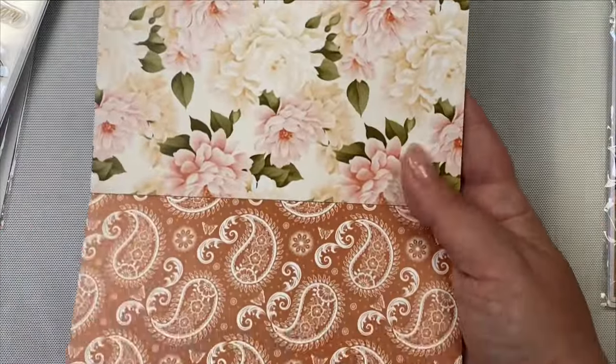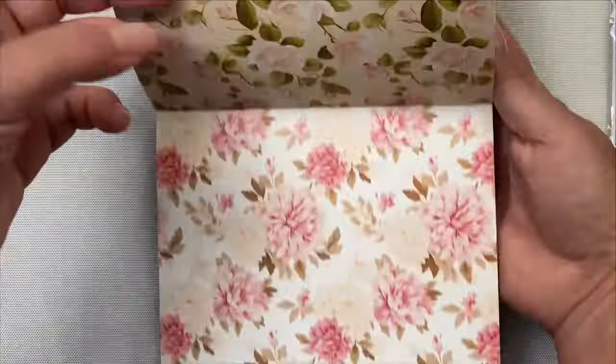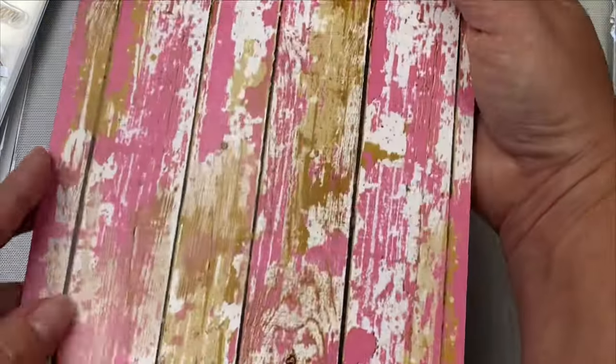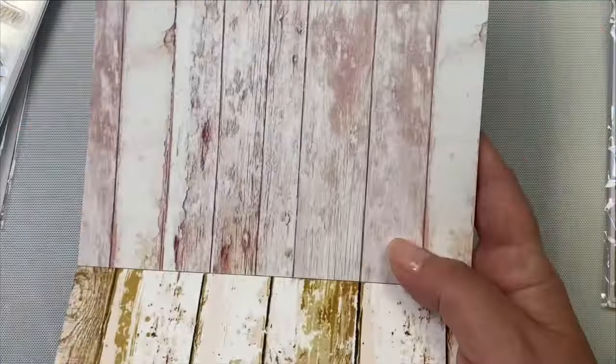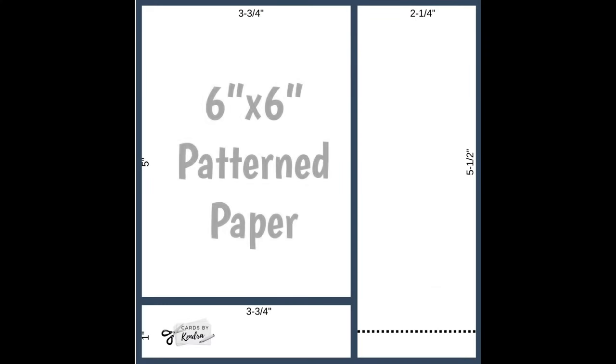When you have a paper pad with gorgeous patterns like this, sometimes you don't want to cut them up into smaller pieces and you just want to let the beautiful paper do all the work. For the images on my cards I'm also using the ephemera pack that goes with it, and because these images are so beautiful it won't take much to make pretty cards. I wanted to share what I normally do to create a bunch of cards with this simple cutting guide.